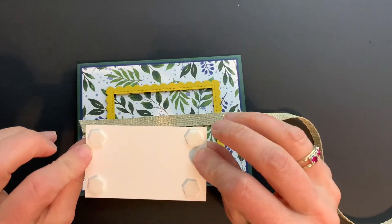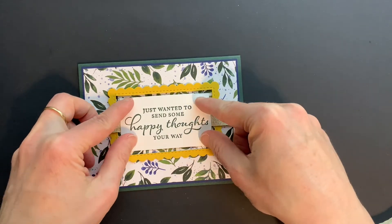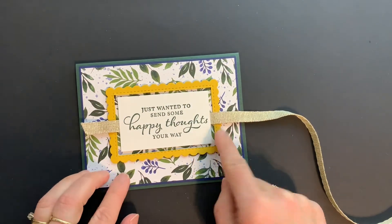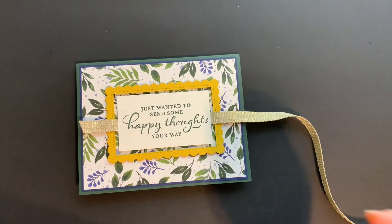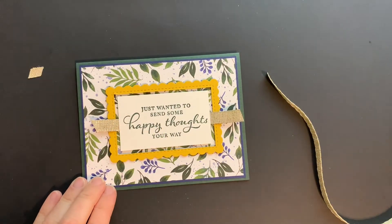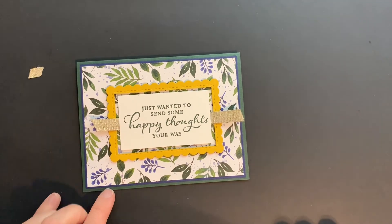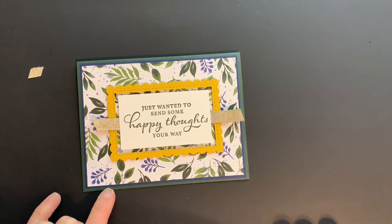I have a small rectangle that I've already stamped my sentiment on — I've got dimensionals on the back of that as well. When I do this it creates a really fun kind of portrait-looking effect, and then we will just trim off the edges of the ribbon. You can purchase any of these supplies by going to my website at www.michellebrutton.com. Thanks a lot and have a great day!